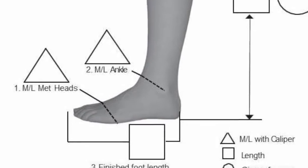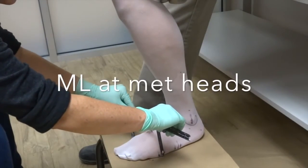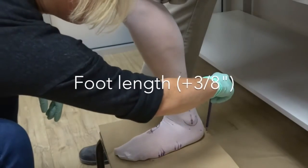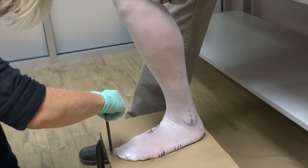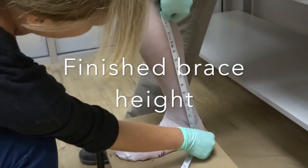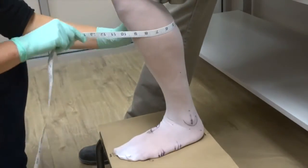Using your caliper, measure the patient across the foot at the first and fifth metatarsal heads and the apex — the medial and lateral malleus. Next, make a mark on the paper that the patient is resting their foot on behind the heel at the longest toe, then about three-eighths inch from the longest toe. Record the length in inches from the mark at the heel to the mark three-eighths inch beyond the longest toe. Now you can record the finished brace height and circumference measurement at the finished brace height.